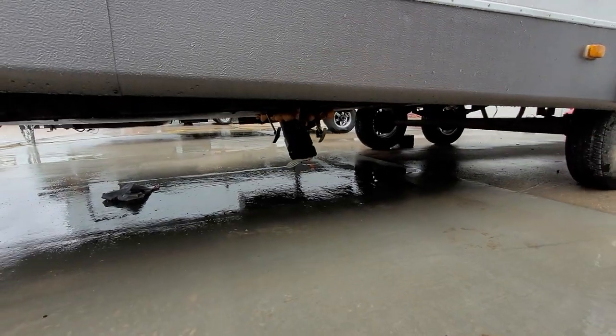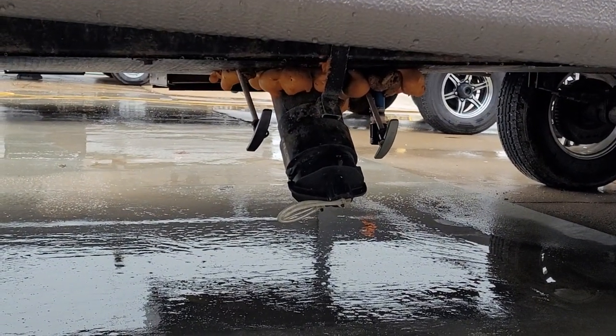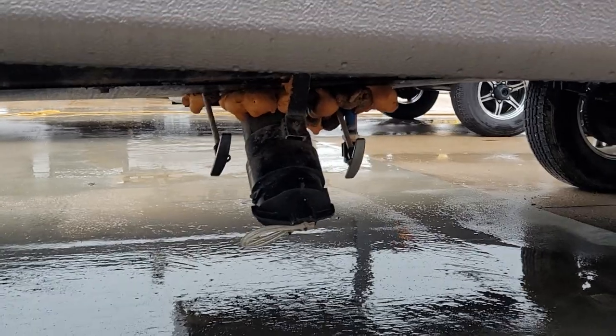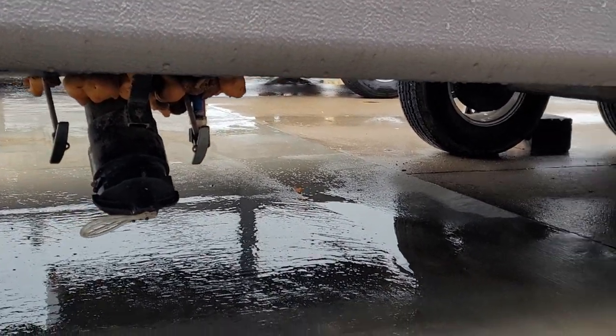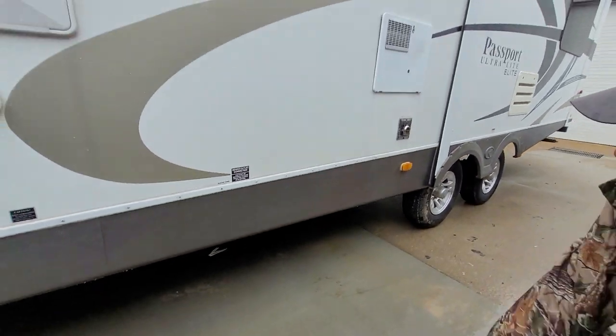On your dump connection here, the black handle in the front is your toilet water. The gray handle in the back is going to be the kitchen, bathroom, and shower. And the two lines right below that are your two low water drain points. The red side is the hot side of the water system, and the blue side is the cold side.